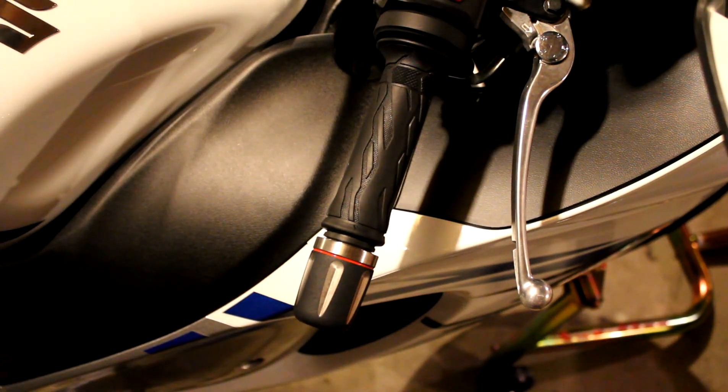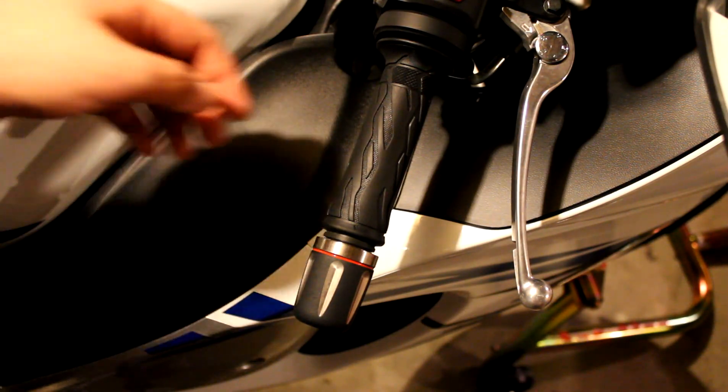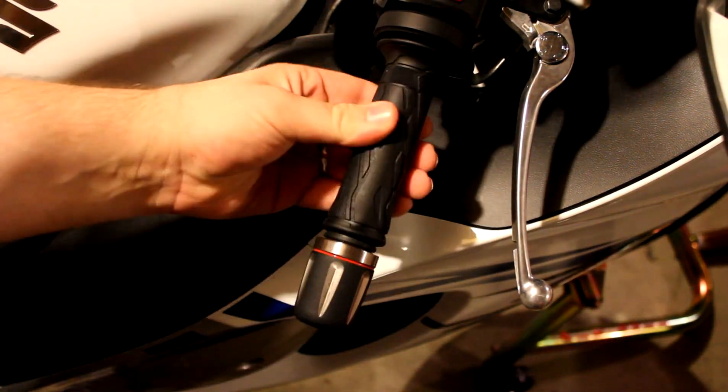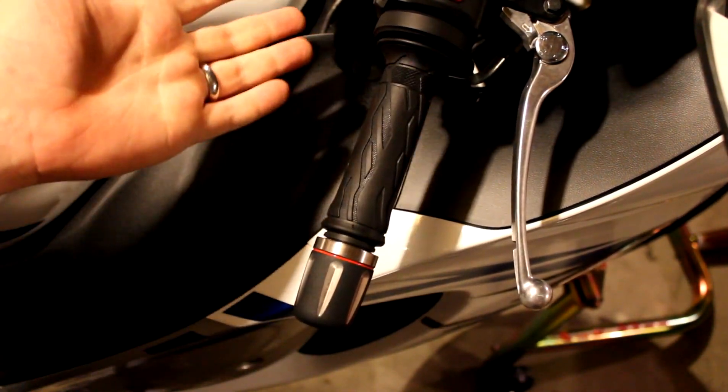This is just a quick explanation of how the Throttle Meister works. It's just a basic friction lock — there's no actual block in place of you moving the throttle. Right now it's in the off position, all the way forward, and the throttle moves freely just as normal.